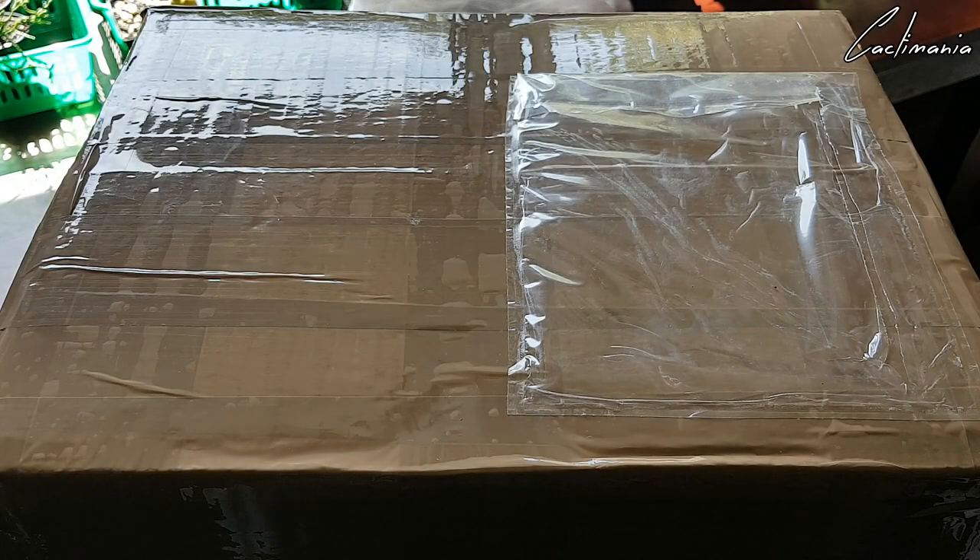Mabuhay! Welcome. Got another unboxing to do today. These are from cactusland.co.uk again, and this time it's gifts from my mum — she's treated me to a few things.